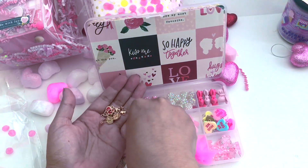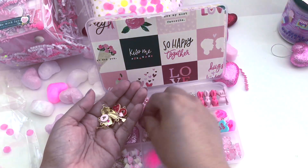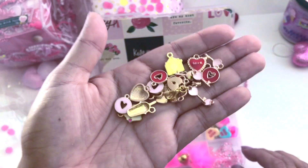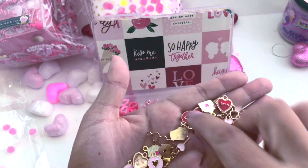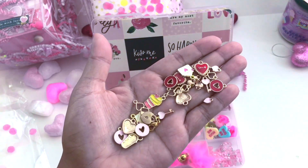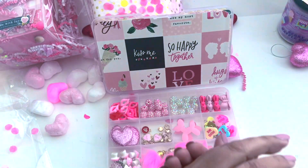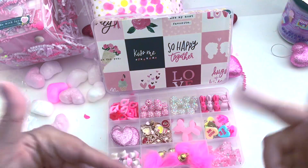I sent her one of these too, so hopefully she can use the things I sent her. Oh my goodness — this is so funny because I bought all of these and sent them off, so she's sending them right back! That's so hilarious. See, we are on the same page!